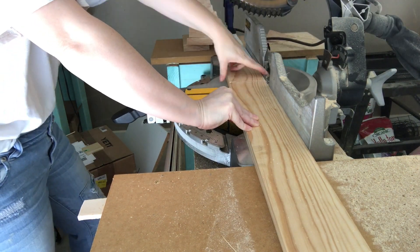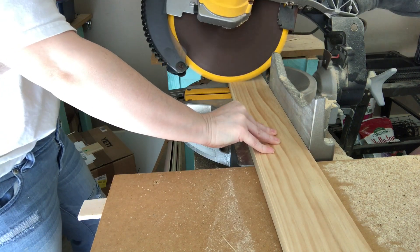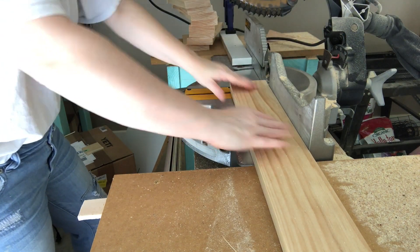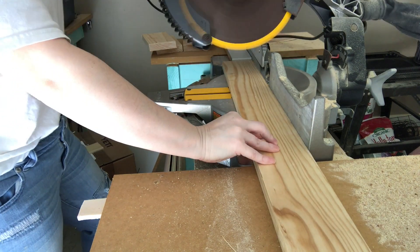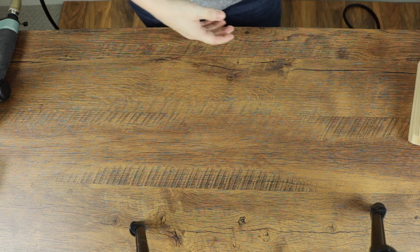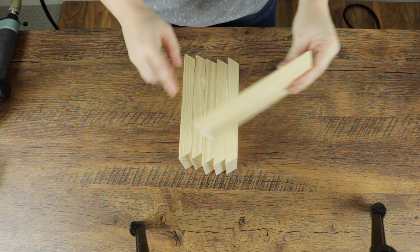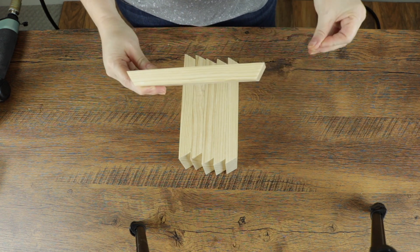To begin, let's set the bevel on our miter saw to 30 degrees and cut six equal segments from our 1x4 lumber. Be sure to flip the board between each cut to avoid any waste. Once you've finished you should have six identical pieces with opposing beveled ends. My pieces are seven inches in length.